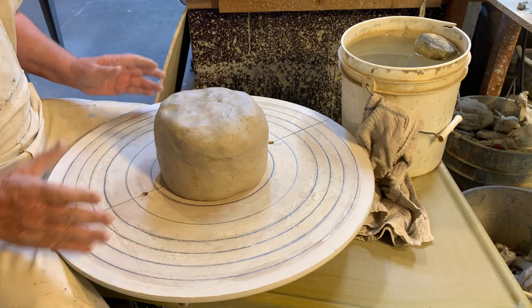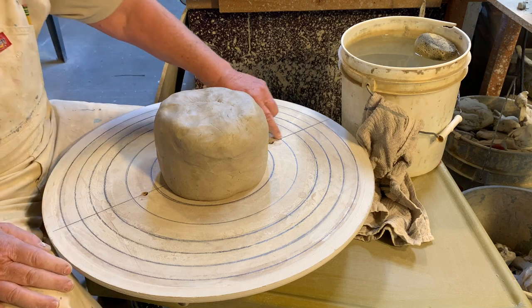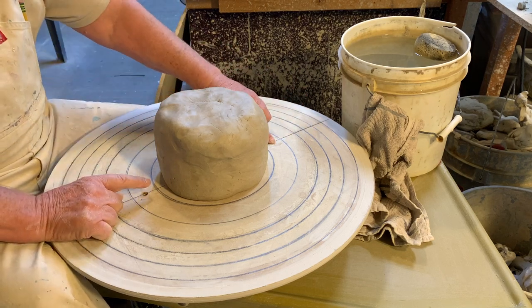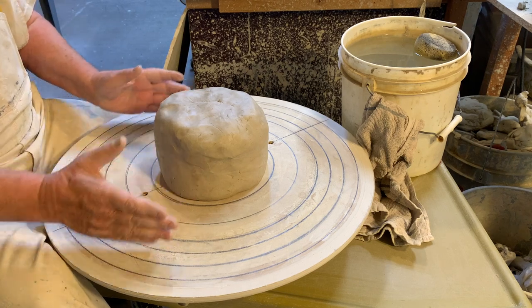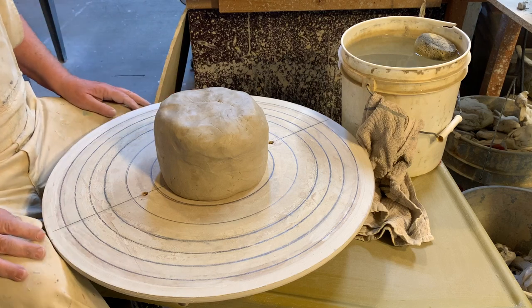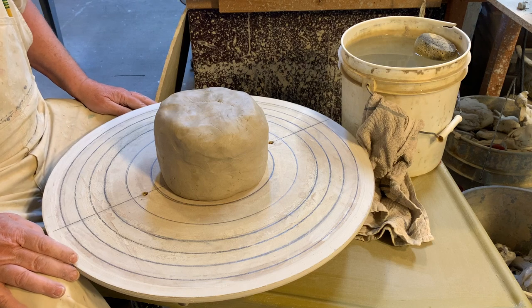I make those circles so that as I go out I can see if I'm still round or not. There's also a line that goes across the bat through where the pin holes go that attach it to my potter's wheel. I use that because once I get the clay out farther I can't see those anymore, and it gets hard to line up to put it back on. I'll be turning this upside down a couple of times.